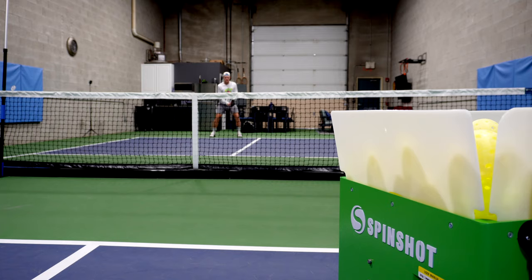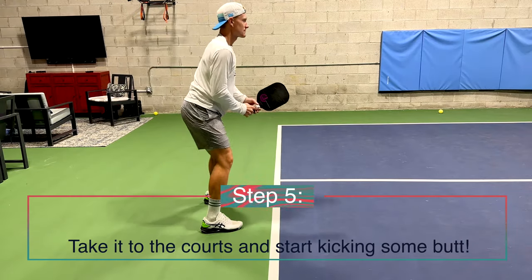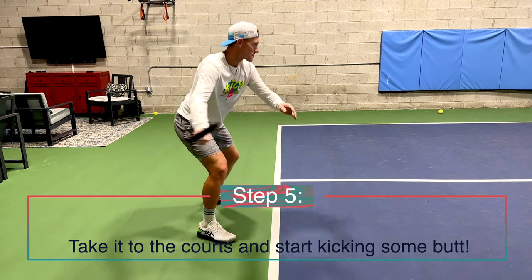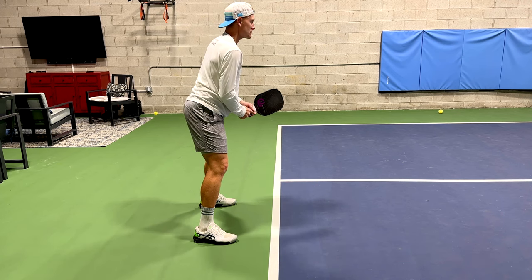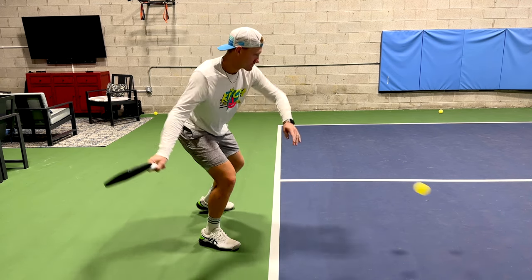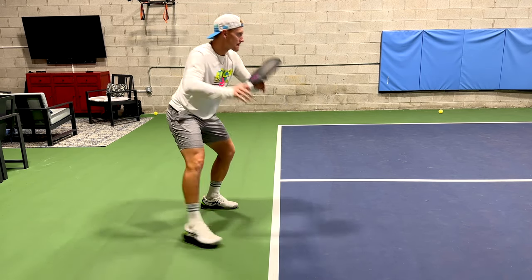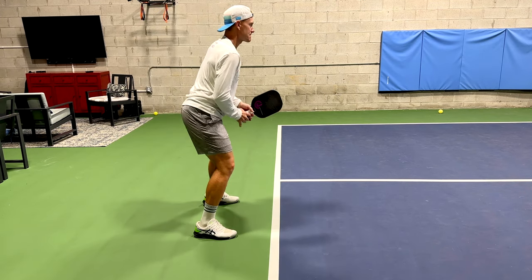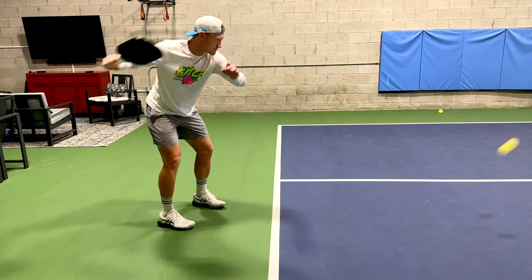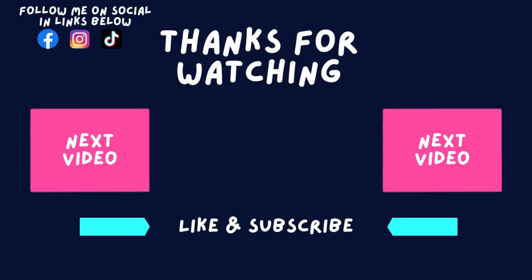Now for the fun part — step five. We get to take this new topspin drive we've developed to our weekly games and start putting it to use. In a future video we'll talk specifics on when to use it, specifically on the third shot — when to drop and when to use that drive. Don't forget to like and subscribe, and I'll see you guys next time.